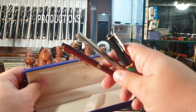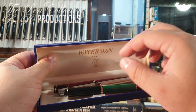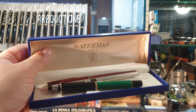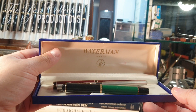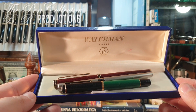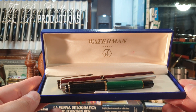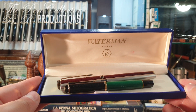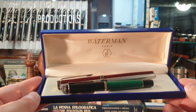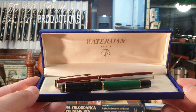So guys, this was my unboxing — three interesting pens. You will probably see their reviews in the next few days, so stay tuned. Thank you for your time, I hope you've enjoyed it. I wish you a wonderful day wherever you are, and we will see you again in the next episode with interesting fountain pens. Till then, bye bye — thank you and God bless you all, my friends.